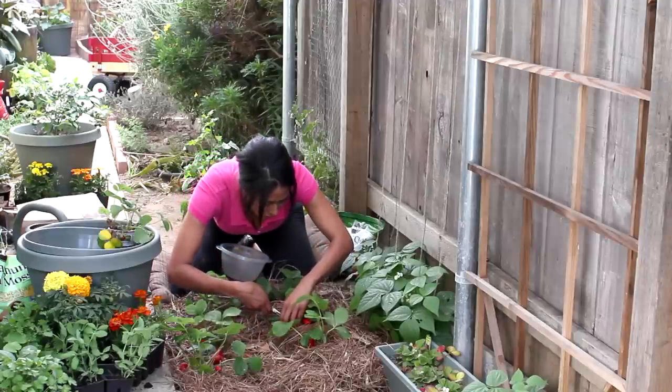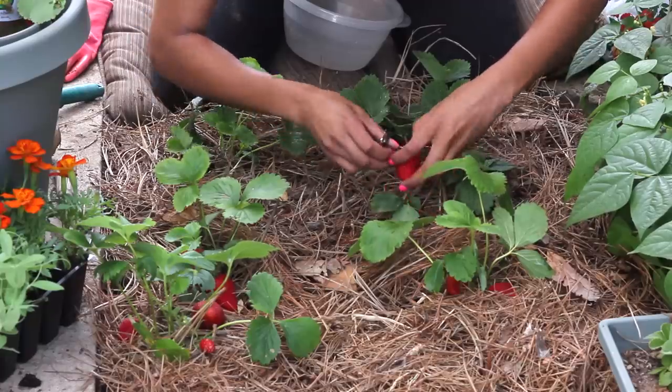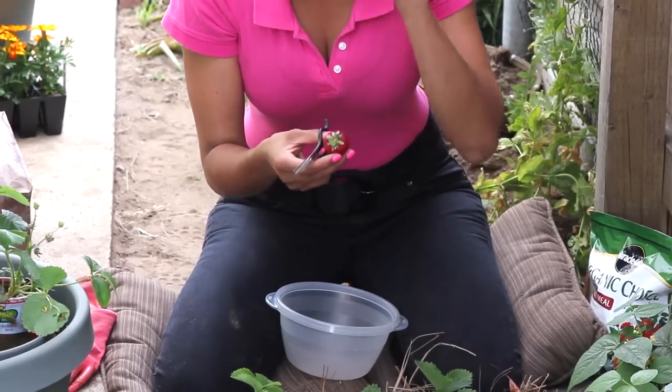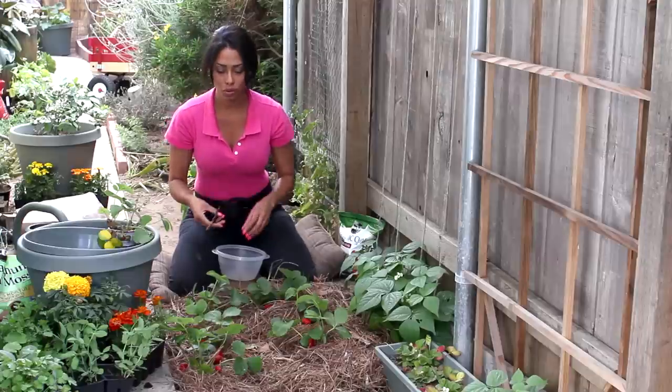To pick, I like clipping them off, making sure you leave some of the stem in. That way they'll stay fresher longer and won't mold or rot.